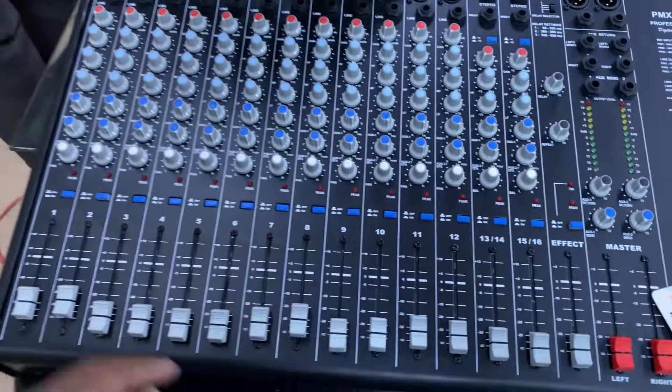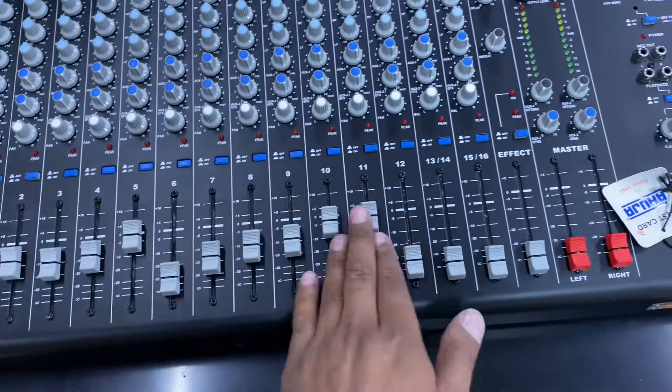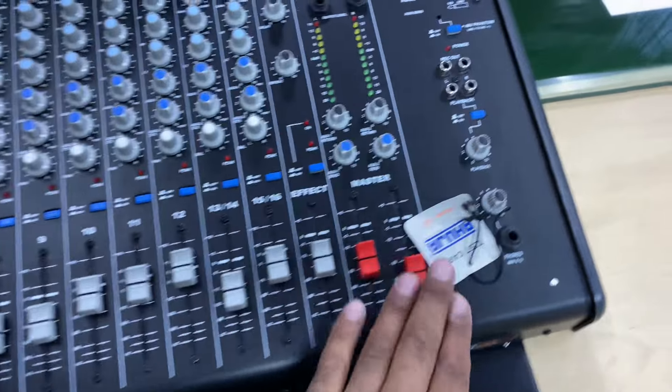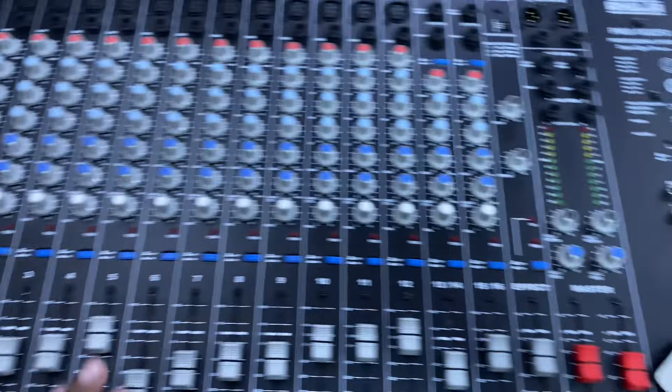We are turning on this machine — remove the power card and we are on. This is the piece mixer audio controller. I also have an XLR cable here.